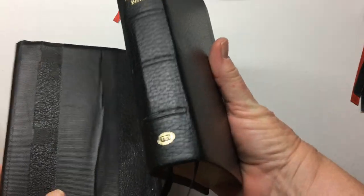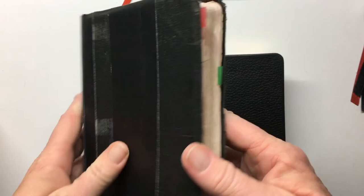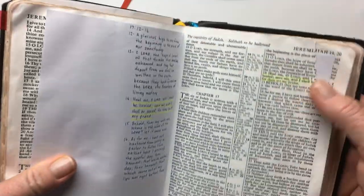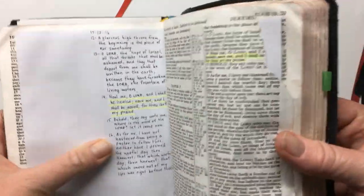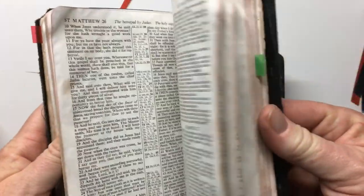I bought this because I wanted to replace my old Pip Minion. As you can see, some of you have seen this — it's just had it. It's been dropped in a puddle of water, pages are ripped and I've had to write out the verses.